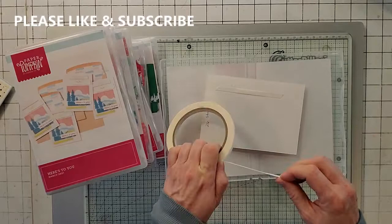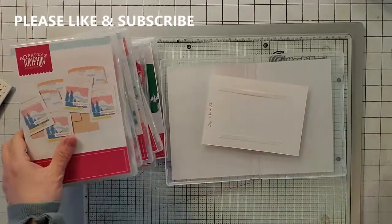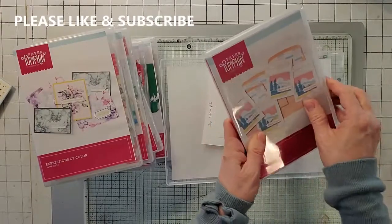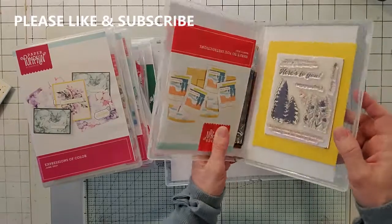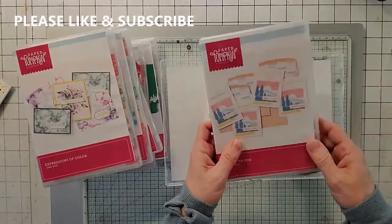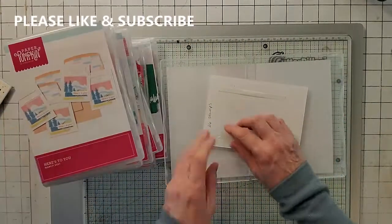I do sell my paper pumpkin kits — here's one that I've done a while ago. This is March, and I've got everything inside of it that's extra. The only thing that won't be in it are dimensionals and the stamp-a-spot, but everything else is in there.